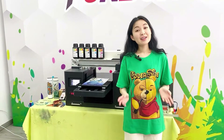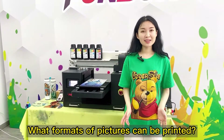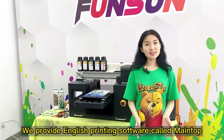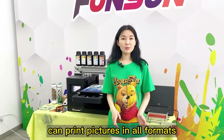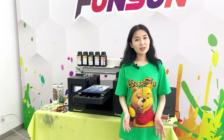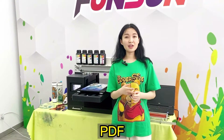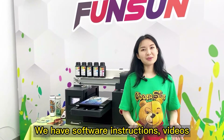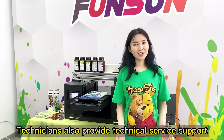Question: What printing software is provided, and what picture formats can be printed? We provide English printing software called Maintop. The UV Flatbed Printer can print pictures in all common formats: JPG, TIF, PDF, AI. We have software instruction videos, and technicians provide technical service support.